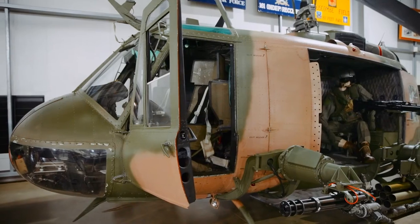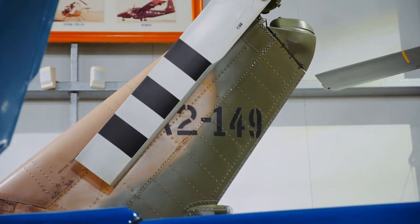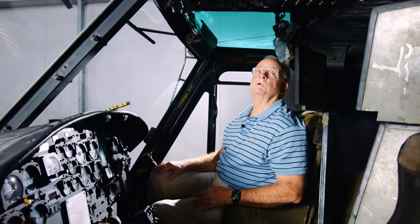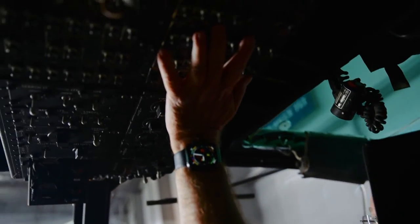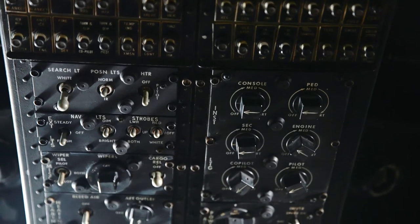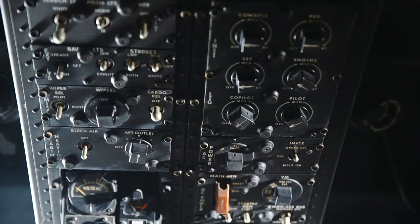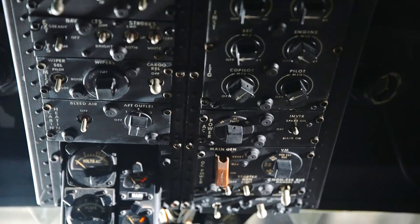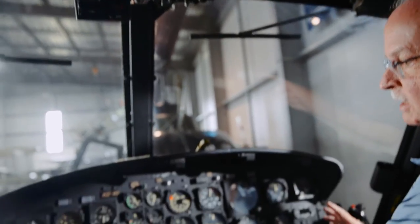Here we are sitting in the cockpit of the Iroquois 149, reasonably well equipped for its age in the 1950s technology. Just looking quickly around it, up the top here we've got most of the circuit breakers behind the top panel. This is mainly lighting and electrics up the top with some other bits and pieces which I won't bother going into. Then moving down onto the instrument panel itself,